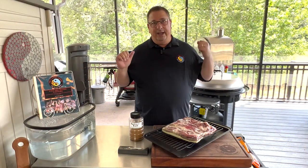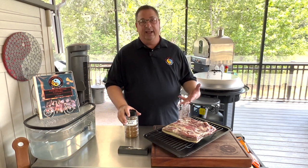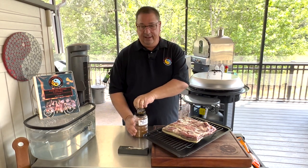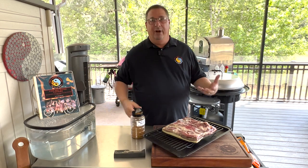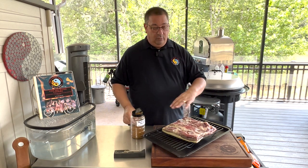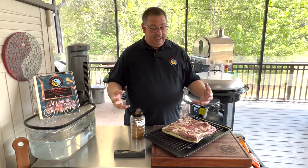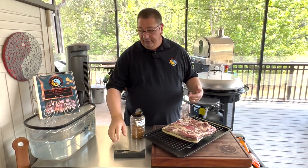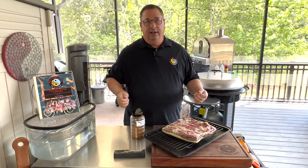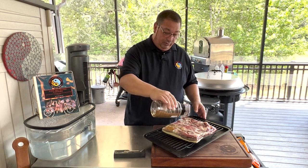Before I get the fire going, I'm going to put this pastrami rub on the beef belly so I can let it sit for a few minutes while that fire is getting up to temp. It doesn't need to be brined in any way because it is cured, but it's all wet from washing off the curing salts, so I want the rub to adhere and set before I put it on the cooker. I'm going to give it a nice liberal coat.